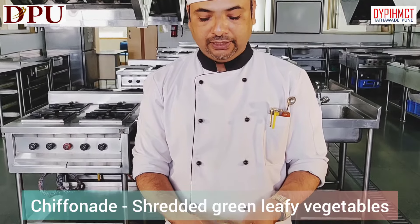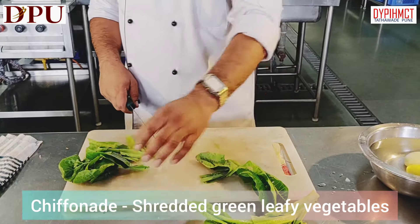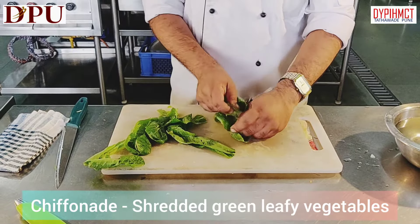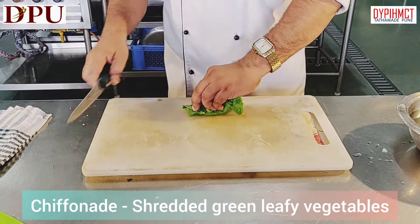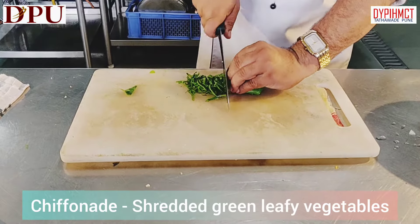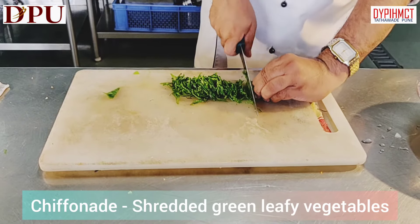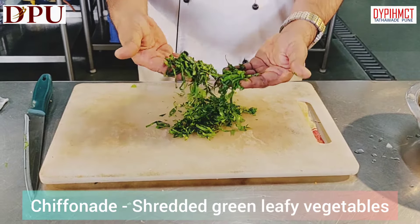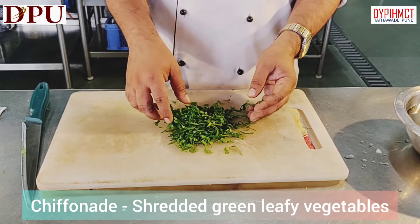The next cut is chiffonade. For making chiffonade we have to take the leaves. We will stack all leaves on top of each other, roll them nicely and tightly, and then slice them. Chiffonade is cutting green leafy vegetables into long thin slices. These are most commonly used as a base for salads or as a garnish. Chiffonade can be made with all green leafy vegetables like lettuce, spinach, etc.